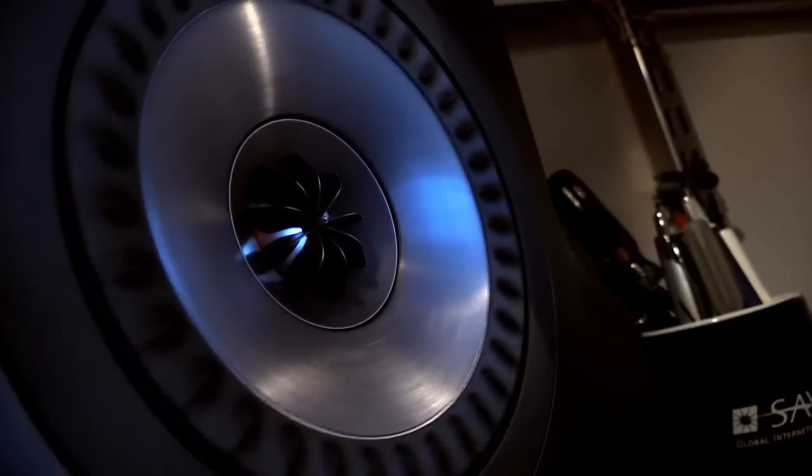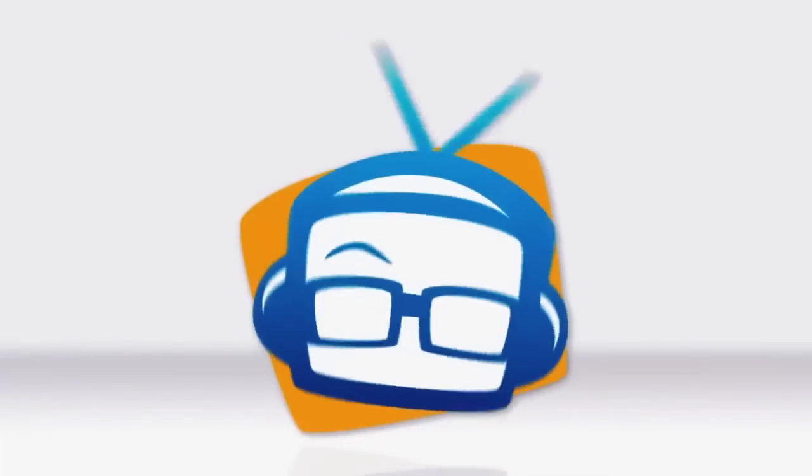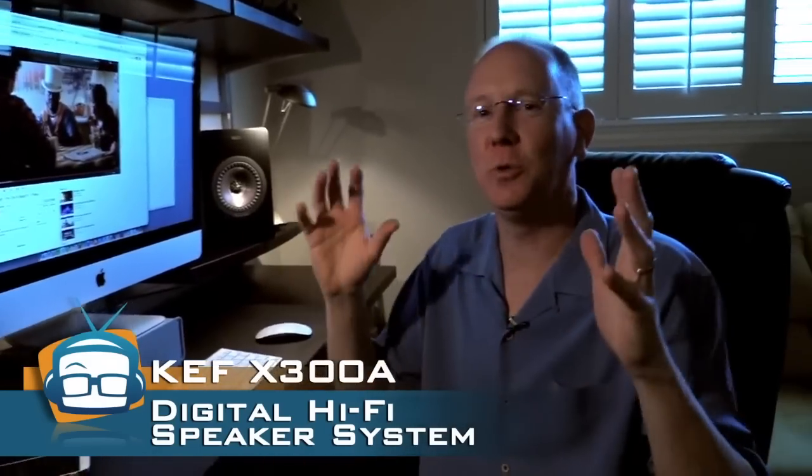Hey guys, it's John P with Geekbeat TV and today we're going to talk about the Kef X300As. You may recall that about two months ago I did a review — kind of an overview of my new desktop — and told you about how much I'm loving all these different things, one of which was the new Kef X300A speakers. These are very unusual speakers, and you will see that they've actually migrated from my desk in the office to my desk at home, where I can enjoy them even more, because they're so loud I was blasting everybody out and Callie didn't like it.